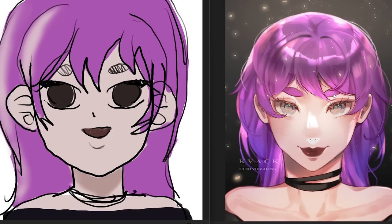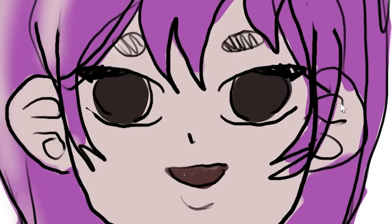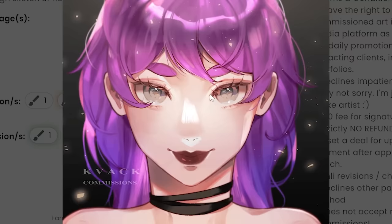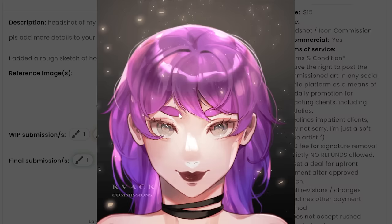I'm low-key disappointed in you for not making the ears ginormous like in the sketch. Understandable, but it would have been so cute. Anyway, in total this was $15. Honestly, did not expect the dramatic lighting, but I did tell them they had full liberty, so it's still Gucci.